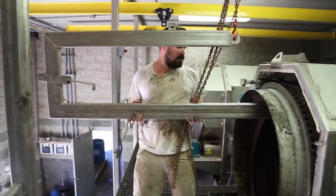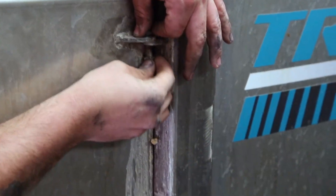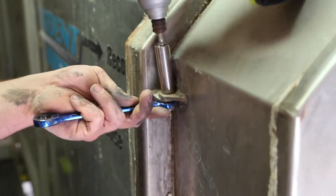This service can often be performed in 15 to 20 minutes. The Trident rotary screen separator is now ready to go back to work.